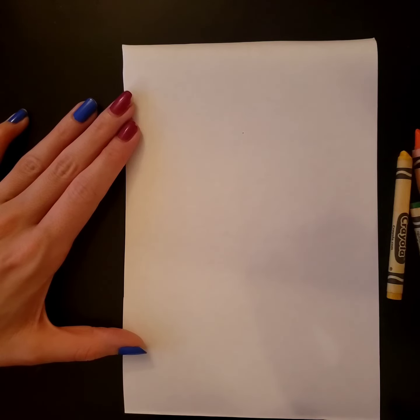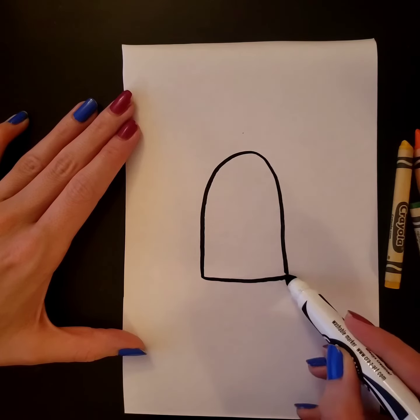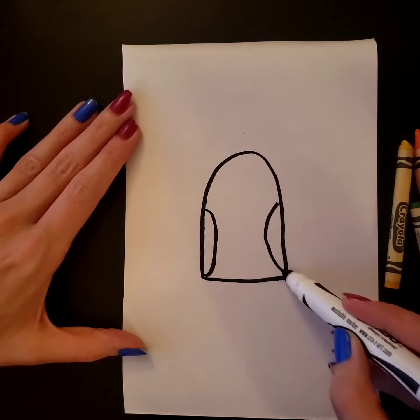This chick's gonna be easy. I'm gonna make a long bump and close it on the bottom for his body. Then I'm gonna give him two wings on the side.